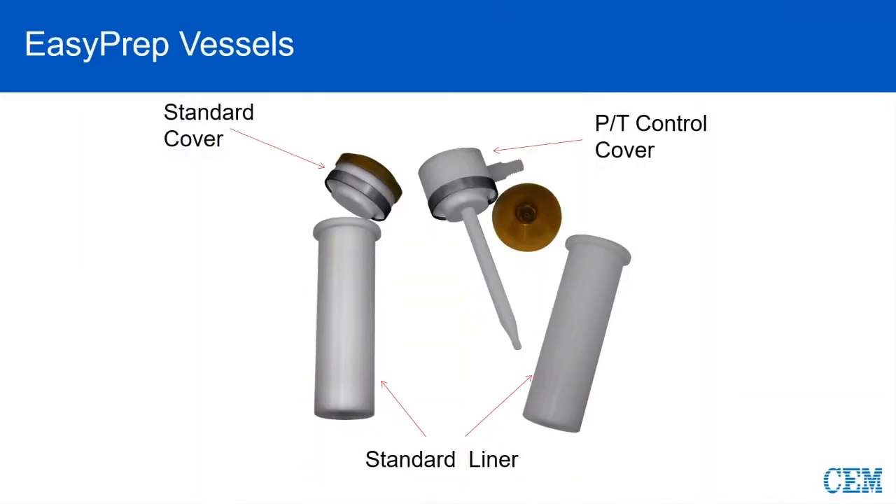With EasyPrep, it has a molded Teflon wrap around the thermal well — the part labeled PT control cover is one solid molded piece. You also see a silver ring that helps with the sealing. This particular material is titanium, which is a good material to use if you're doing a lot of HCl or aqua regia work, since our other material may get attacked by that. For EasyPrep Plus, the PT control cover shows just the sapphire thermal well sticking out the bottom.